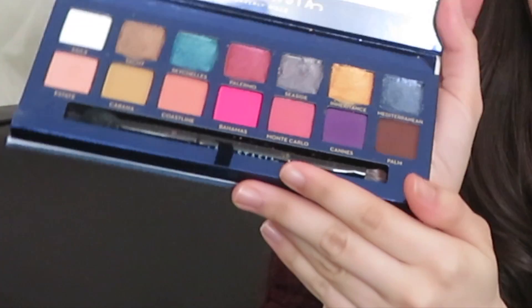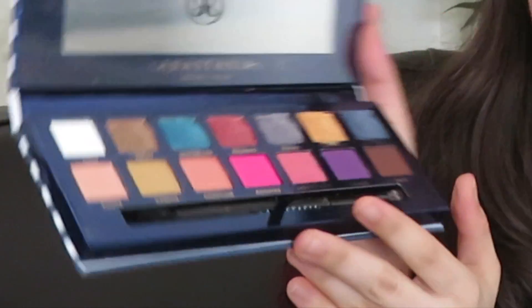The packaging is not the typical Anastasia palette. The cover is kind of fabric-y. You open it up, the inside is all blue and you have all of the shades. On the back of the palette, it says that after opening the palette you have 18 months. I typically don't follow it — I end up tossing the palette once the formula starts changing.